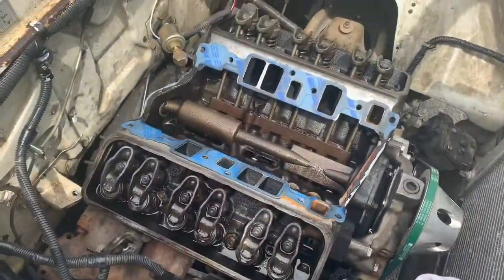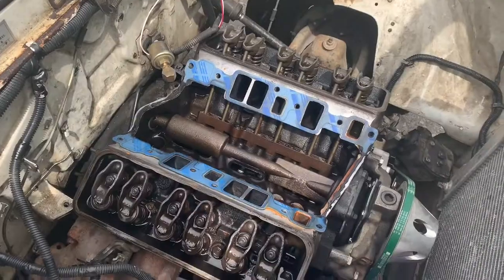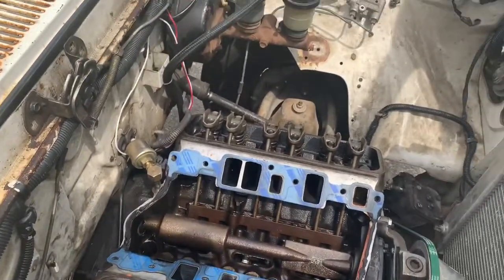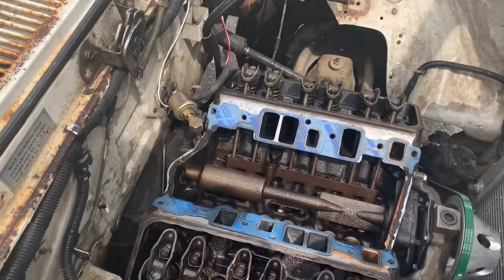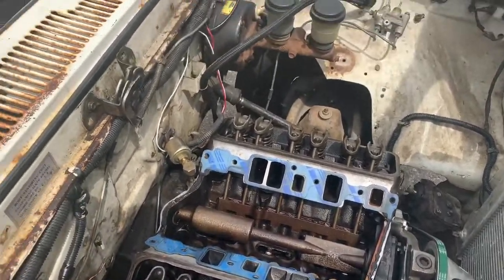All right, so here's a little update. Got the carburetor off, got the intake manifold off, got the valve covers off, got everything up here disconnected, got the distributor off. So I guess we're gonna keep going and just keep taking everything apart right now.